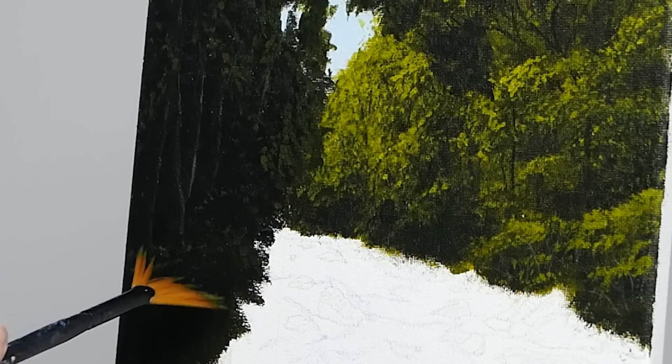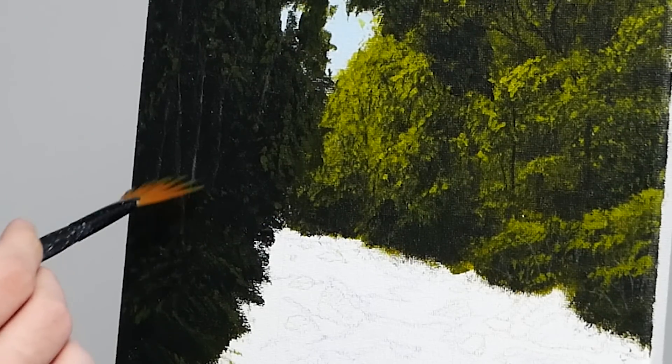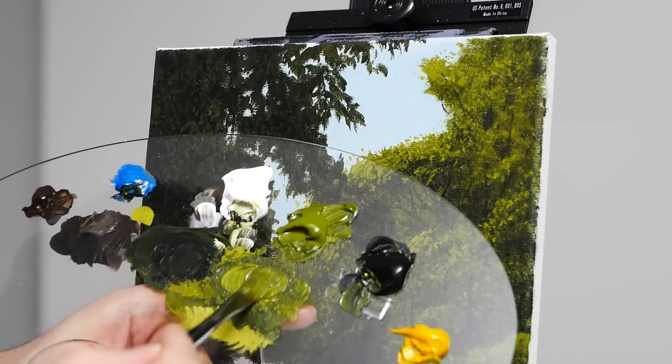While we still need to create some highlights on the actual foliage, we're going to take a little bit of a break from there and create some grass on the bottom left-hand side. This is going to be done through a series of strokes with the fan brush. I'm essentially applying the tips of the brush to the canvas and then doing a slight drag to the right and then downwards, creating hopefully a myriad of strokes. This is just going to be the base layer — we will go back and add more highlights to it, but it's important that we do this now so that the color is cohesive with everything else.